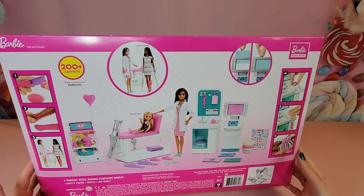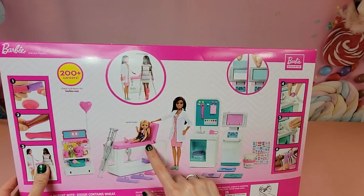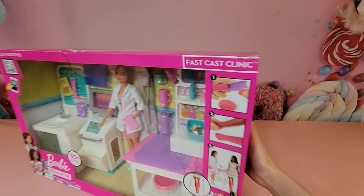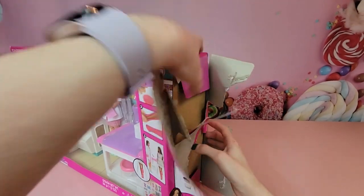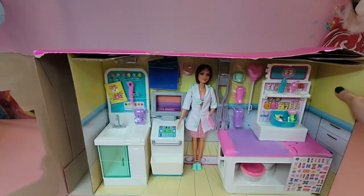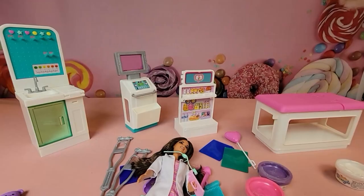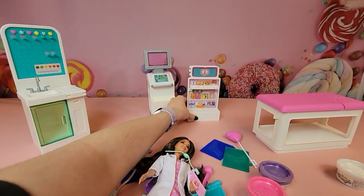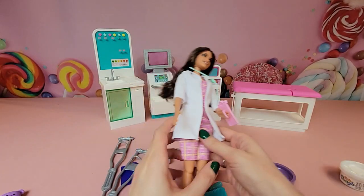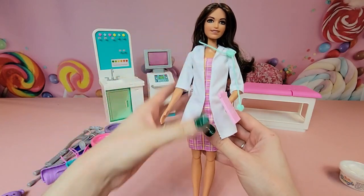We can take a look at the back — the doll that comes with it, and our patient is not included. Let's go ahead and get into it. I've opened up the box and I'm going to get all the pesky pieces and plastic bits out, then we'll take a look at everything once I've snipped it all off. There are a million little plastic pieces, so let's take a look at everything we have.